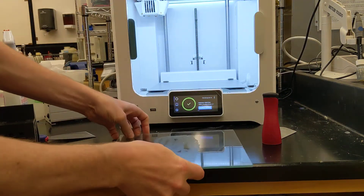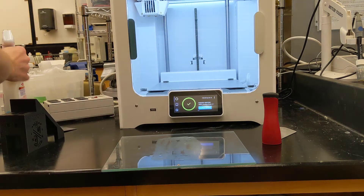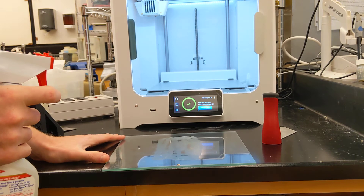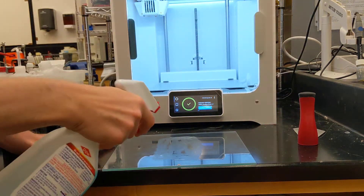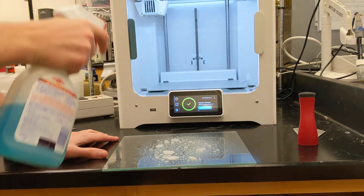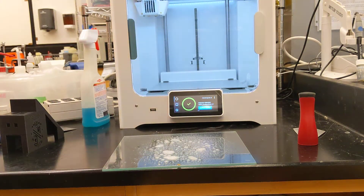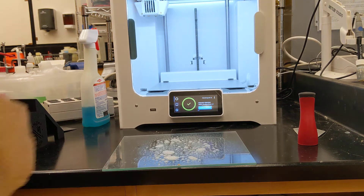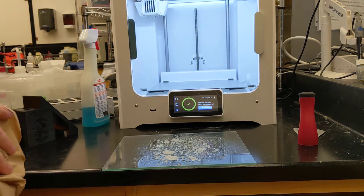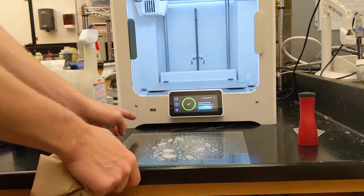The last step is to clean the build plate. Always use glass cleaner. If you use solvents like isopropanol, methanol, or hexanes, they actually won't remove the glue. Glass cleaner works wonderfully. Spray it on there and let it sit for 5–10 seconds. If you have a really thick layer of glue, let it sit for maybe 20 or 30 seconds.